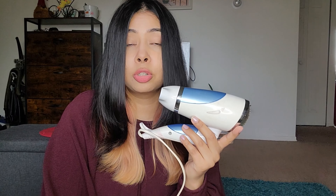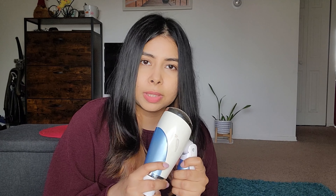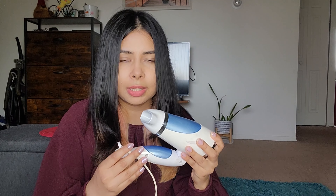Problem number two is that the US and India both have different voltages. This hairdryer expects 220 to 240 volts, but the actual voltage supplied in the US is 120. That's why the performance of this hairdryer is not really good — it has a very slow speed and doesn't produce that much heat, because it is getting much less voltage than this device is expected to operate at.